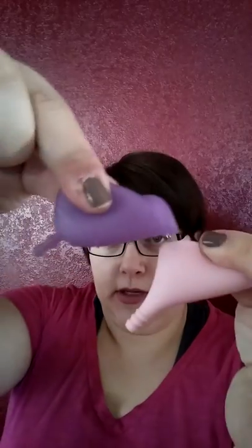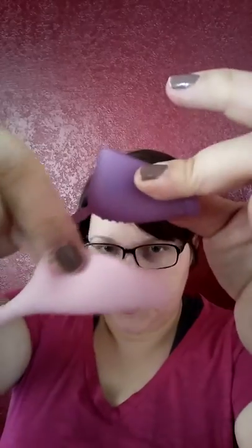Here's the comparison to the MeLuna — it has a really small punch-down, which is nice. It's really soft; I was expecting it to be firmer, so I'm really happy that it's not. I'm going to give this a try — my cycle's due in a couple of days, unless it decides to be like last month and come five days early.